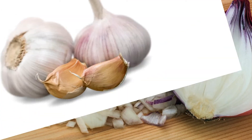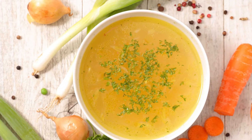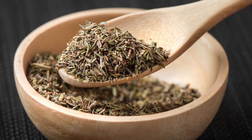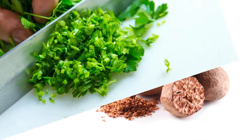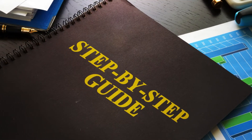1 onion, chopped; 4 cloves of garlic, minced; 4 cups of vegetable broth; 2 cups of unsweetened almond milk; 2 teaspoons of dried thyme; 1 quarter teaspoon of nutmeg; and fresh parsley for garnish, optional.